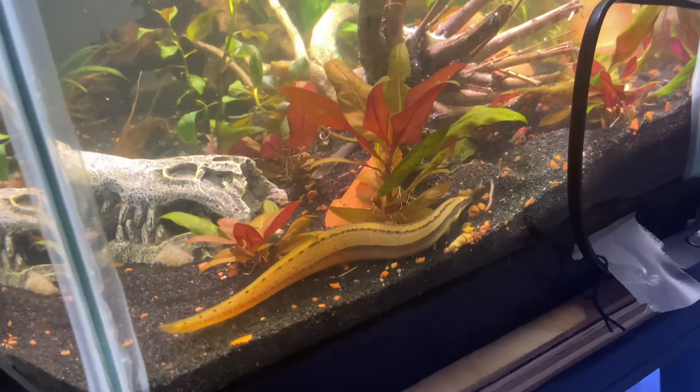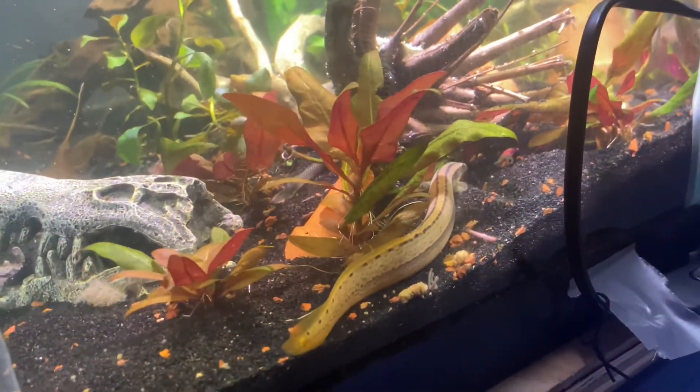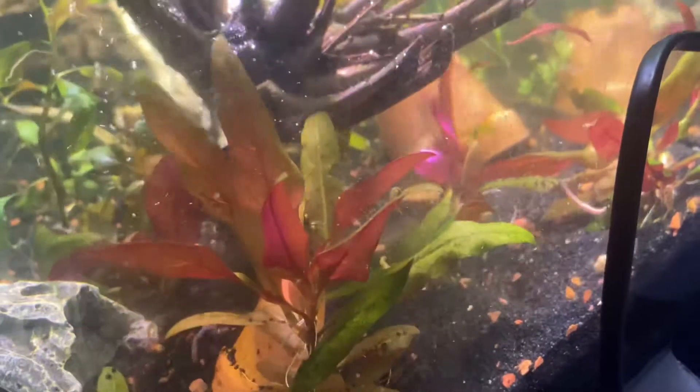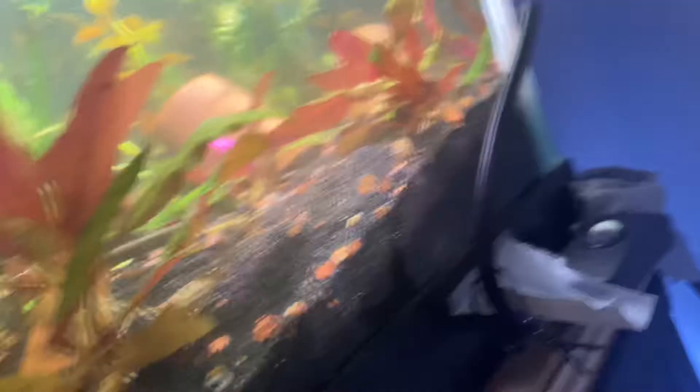I want to see if he'll bury himself — I want to see if we can get that footage. He's pretty though man. There he goes — he is under the sand! Look at his little nose, you can see his nose right there. But look what he did, he uprooted that plant — damn it.